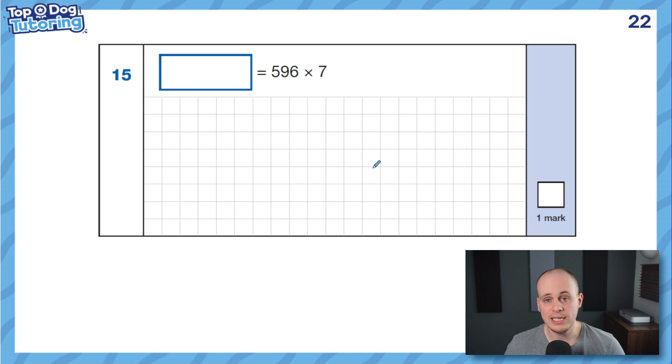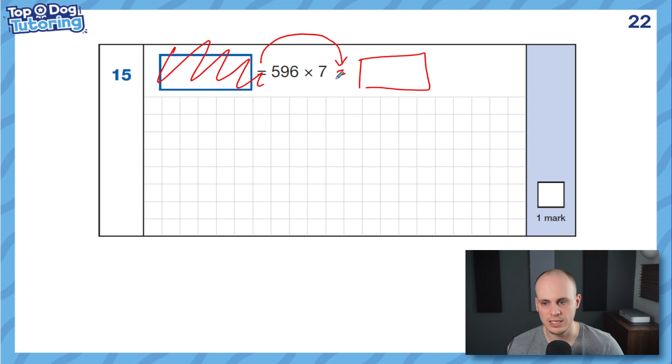The answer box is in a different place — don't worry. I'm going to do a whole video on how to interpret when the answer box is in a different place. Because sometimes you need to use inverse, and sometimes, like in this situation, you just need to answer the question like you would before. My simple explanation: if I can just move the equals to the other side, is the question any different? No — it's exactly the same. They've just put it on the left instead. It's still saying what is equal to 596 times 7.